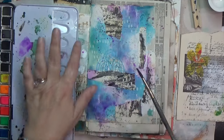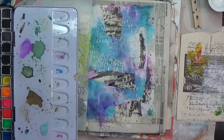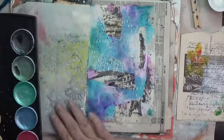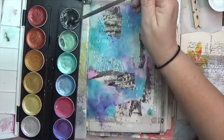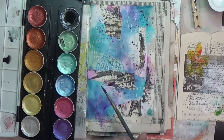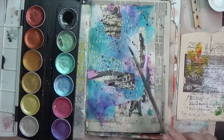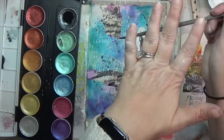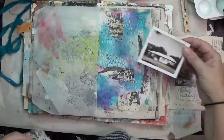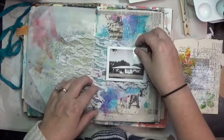I splatted a little bit of that violet around on the page, then pulled out the Art Philosophy metallic watercolors and grabbed a bit of the hematite color — it's metallic black. I watered it down and splatted it as well. It went really nicely with the black collage paper, helping continue that element even more than the stamps did. The stamps probably got a bit blurred out since I used distress oxide.